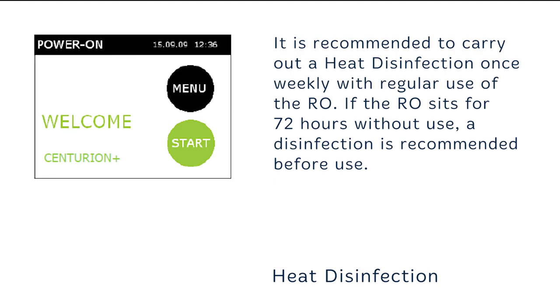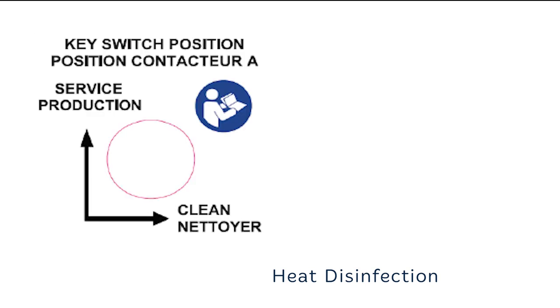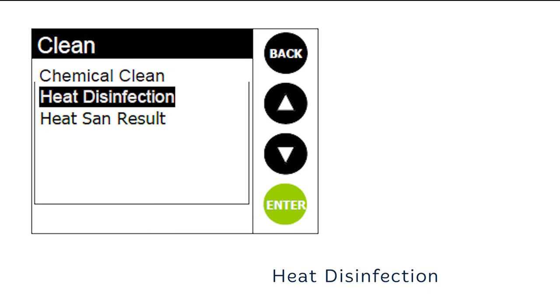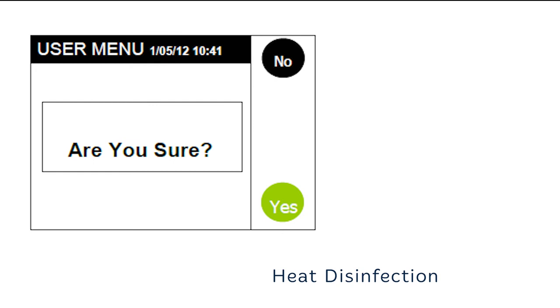Heat disinfection is recommended once per week with regular use. From the power on screen, select menu. Turn the key switch in the rear of the unit to the clean position. If this is not selected, the unit will revert to the power on screen if a heat disinfection is attempted. Select clean from the user menu list. Select heat disinfection from the menu listing, then press the enter button. When 'are you sure' is displayed, press yes and the heat disinfection routine will start. If you select no, you will return to the power on screen.